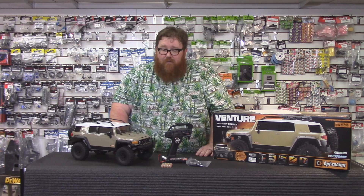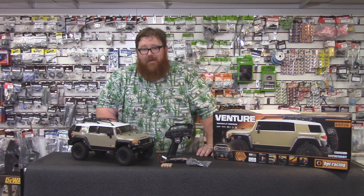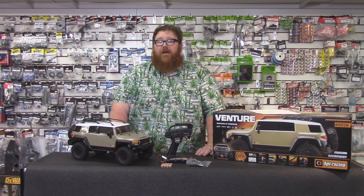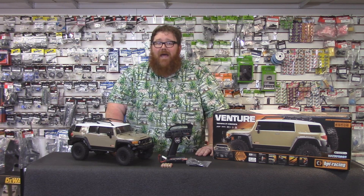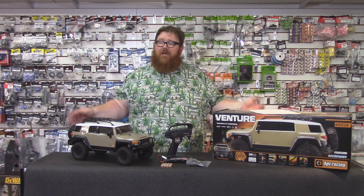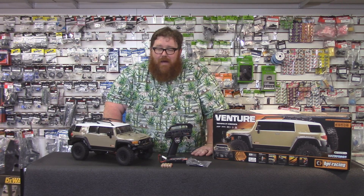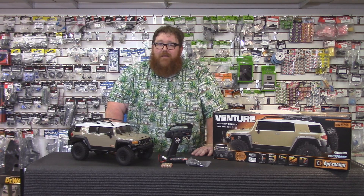In closing, we are RC Street Shop. We are in Long Beach. Our address is 5521 East Spring Street, Long Beach, CA 90808. If you want to give us a call and ask a question, please do — our phone number is 562-425-9000. If you liked and enjoyed this video, please press the like and subscribe buttons. The more likes and subscribes we get, the better our videos will get and the more support we're going to get from everyone out there. Until next time, see you later.